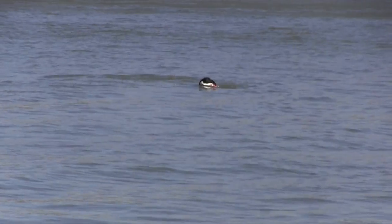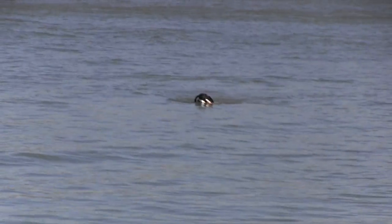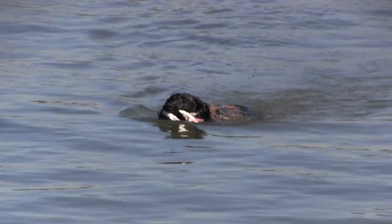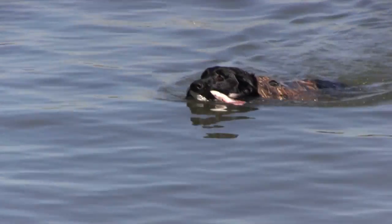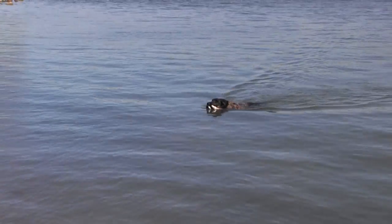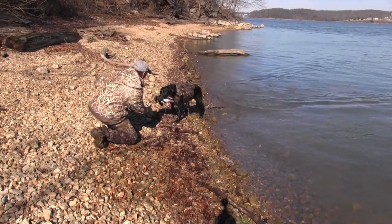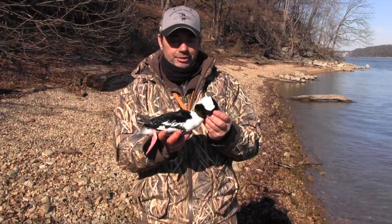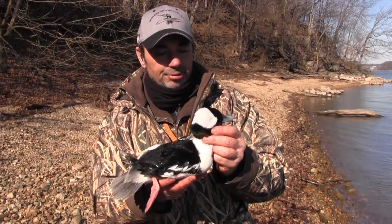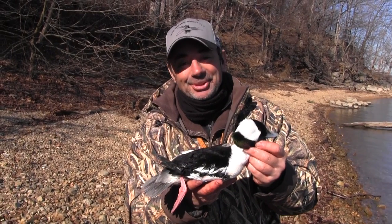Nice drake. Nice drake. Way to go, Chessie! Good girl. Good girl — come to me, right here. Beautiful drake. Good girl. This is, without question, one of my favorite ducks. I've got some mounted at home, but what a beautiful buckey drake. That's awesome — there's just something cool about that.